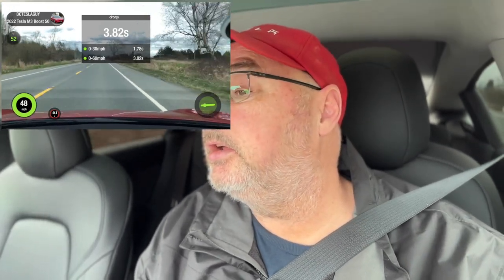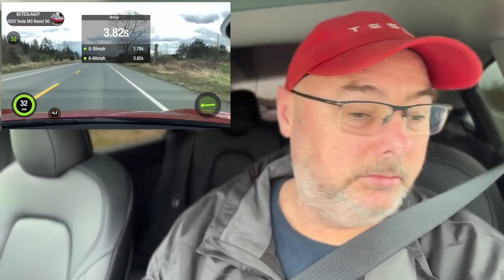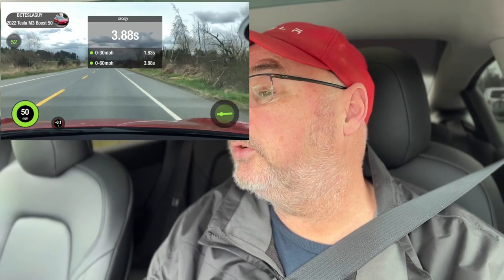I got a... 3.82. Okay, pass number two — Ingenics Boost 50 compared to chill mode. 30... 60. Now that's what I call acceleration. That one was a bit slower, 3.88.